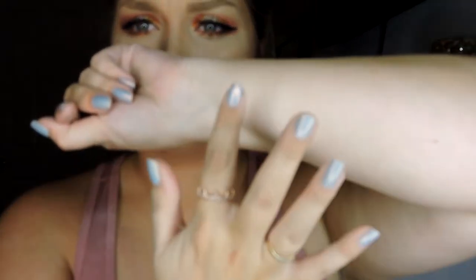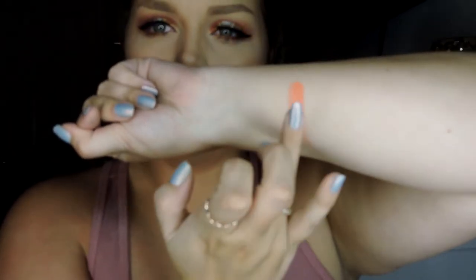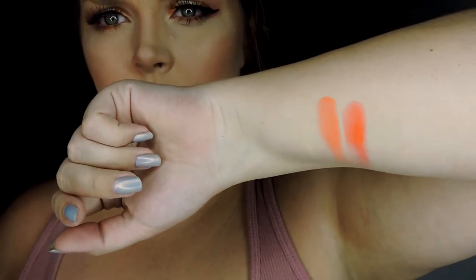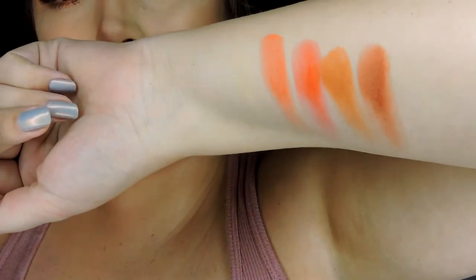These are super creamy too. I'm really impressed with the mattes. I have one other palette from him, the Androgyny palette. So this is Parched, Taste Buds, and Bitch — I love that name. So there's the first three. This shade is Kumquat. And Stroke. So this is the top row right here.